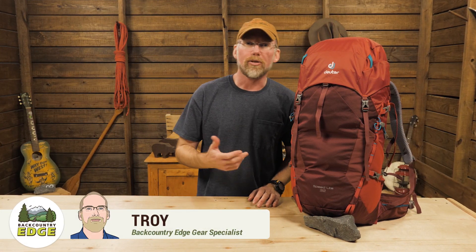This is the Deuter Speedlite 32 Backpack. This pack is a lightweight option for day hiking, climbing, or skiing.